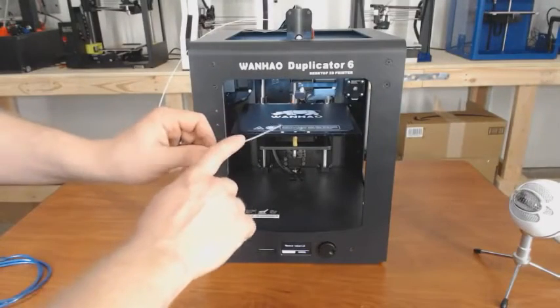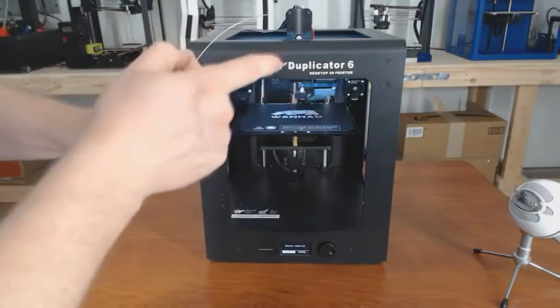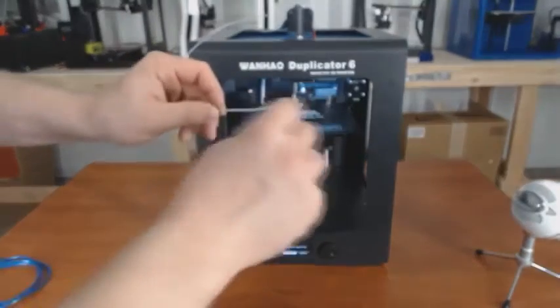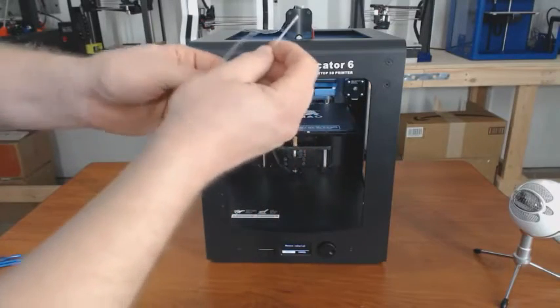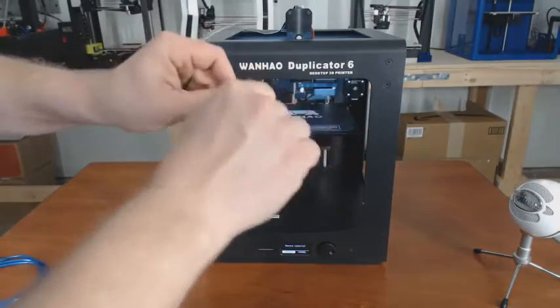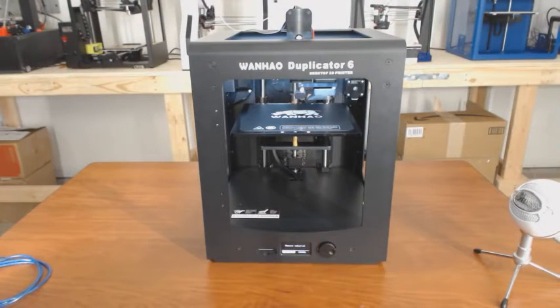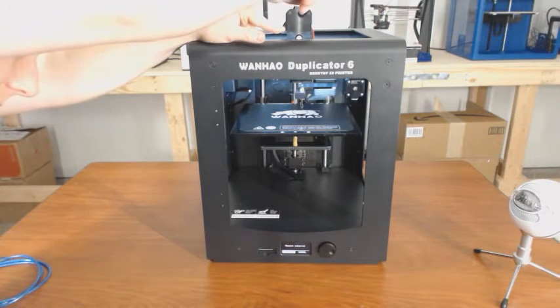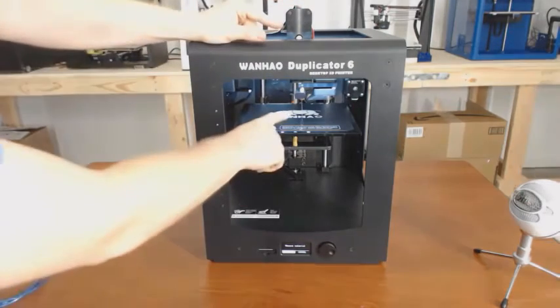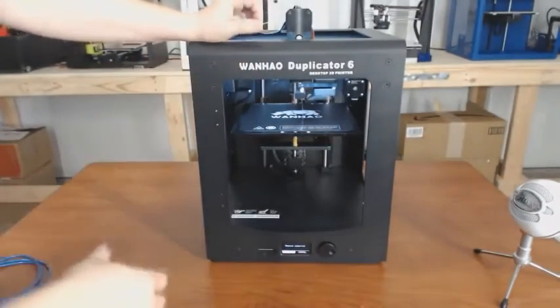Our filament is ready to be installed in our MK11 extruder. Take the start of your filament — I went ahead and trimmed it at an angle because that first bit in the roll is bent, so you want to cut it off at an angle so it's easier to guide in. Straighten it out as much as you can, then insert it into the top of the MK11 extruder, push down the lever, and guide it in manually. We want to make sure we see filament coming out of the bottom, and we do — filament is loaded.